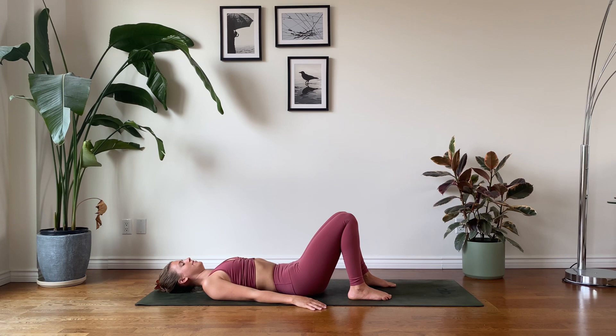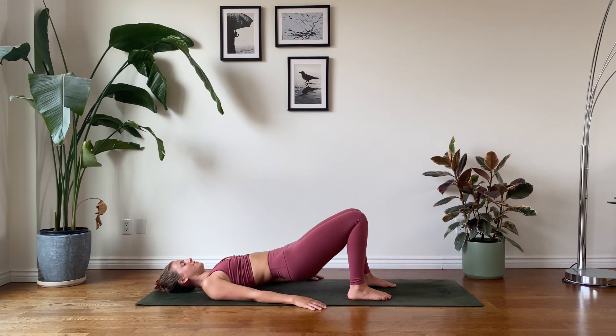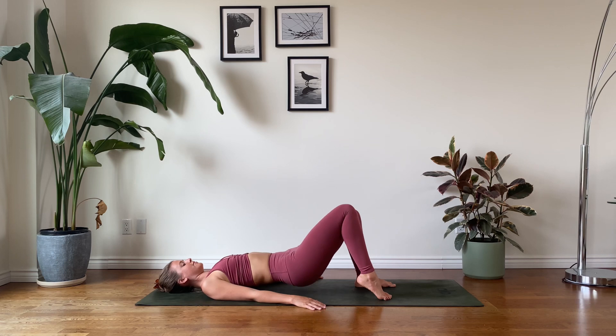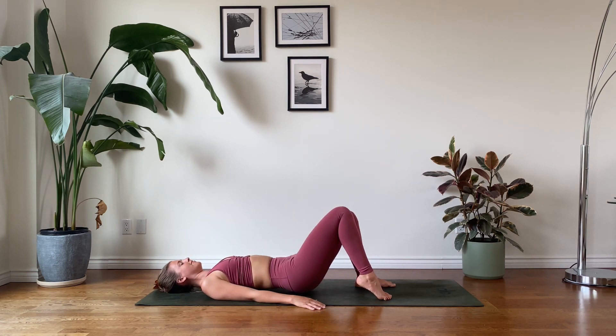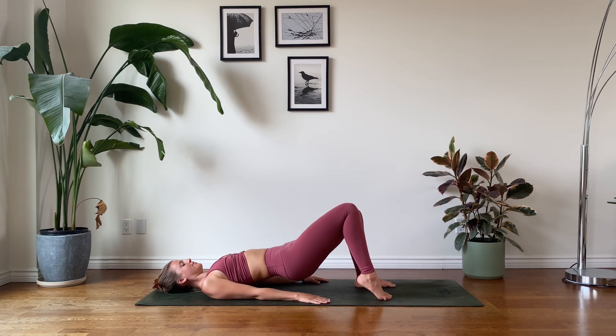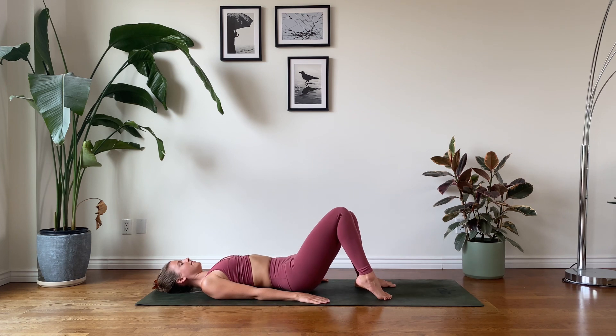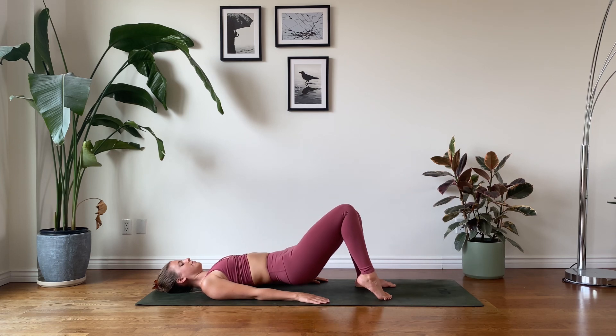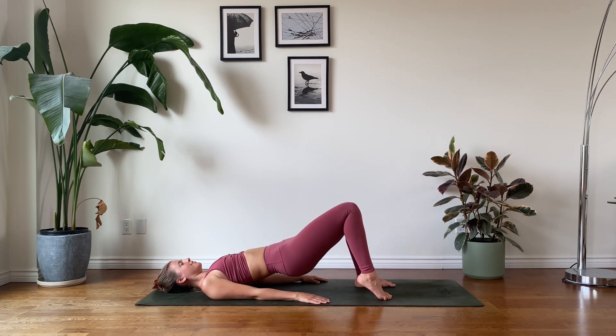On your next inhalation, rise up into a bridge lift. For this variation we're going to elevate our right heel and from here come into some single bridge lifts — lowering the pelvis down and lifting up with control. This doesn't have to be an exaggerated movement. Move to your own rhythm. Arms are extended the length of the body, keeping that pelvis stable. How high can you lift your hips?